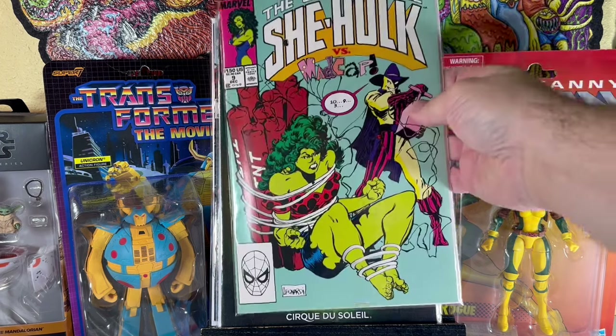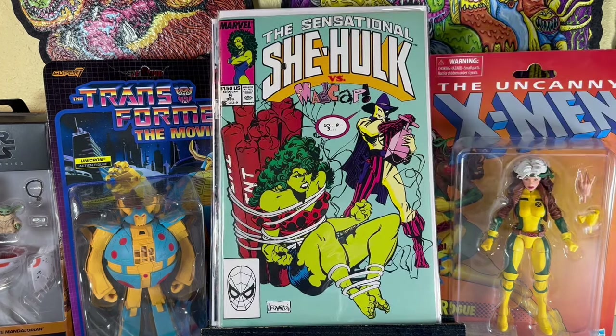I love finding She-Hulk books in the dollar bin or super cheap, just to chip away at the Sensational She-Hulk line. This is a cool cover with Madcap and She-Hulk, cover by Rick Leonardi. It's in really nice condition, so happy to get that.